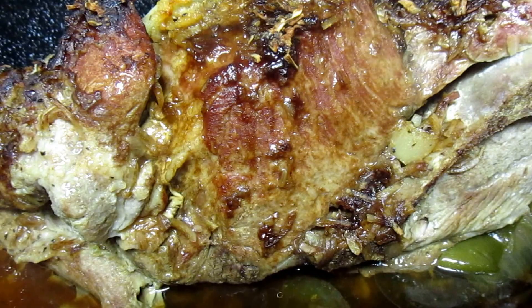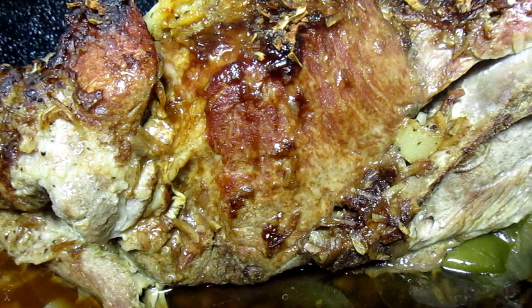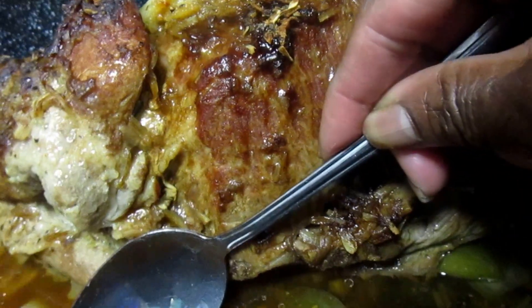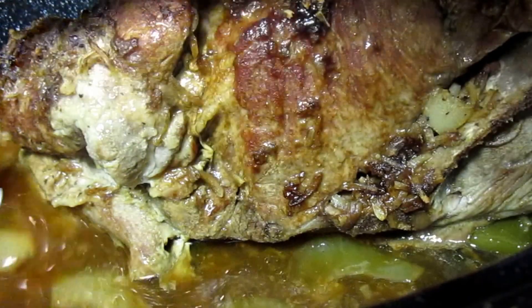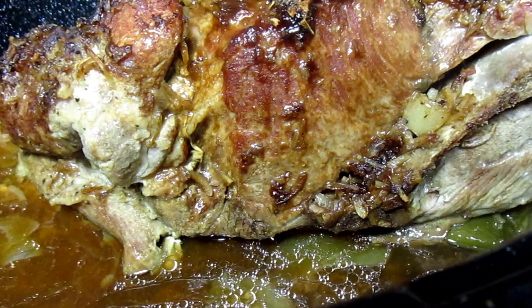Okay, so after about an hour and a half, this is what your Boston butt roast looks like. You can see you have your broth and gravy at the bottom. Some of it is grease, so we're going to have to skim that, but remember I cut a lot of the fat out of the roast. Okay, so now let's make a little flour for the gravy.